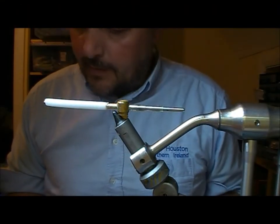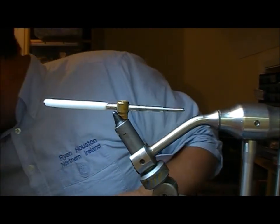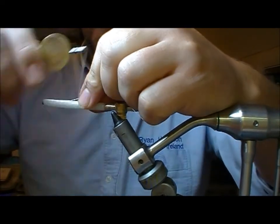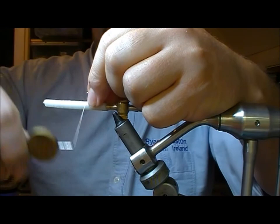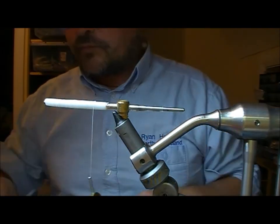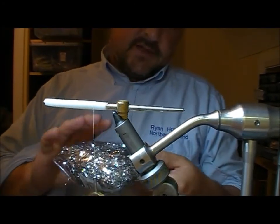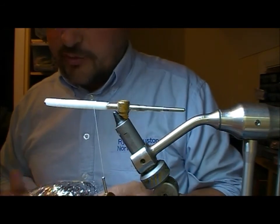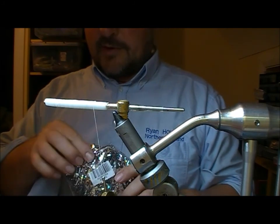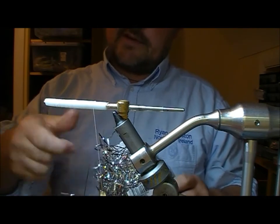I'm going to tie a fly that I'm affectionately going to call the pound store pike fly, because everything bar the eyes that go on this I bought today at the pound store. There are pound stores and bargain stores and stuff like that at this time of year.